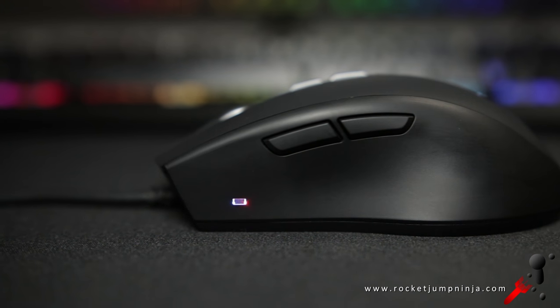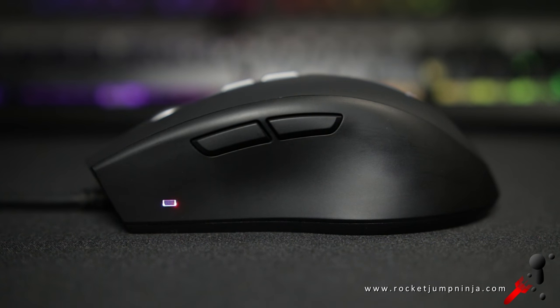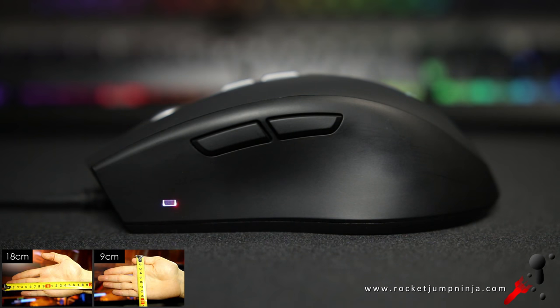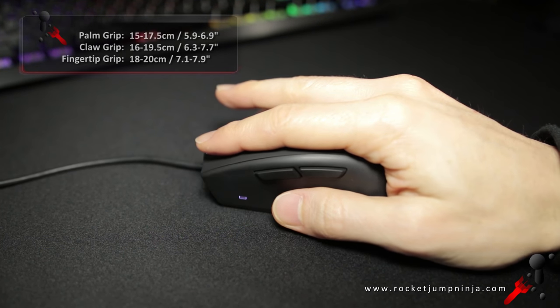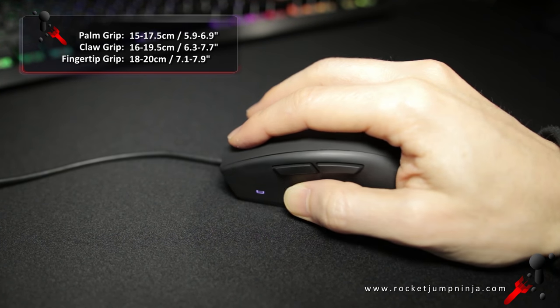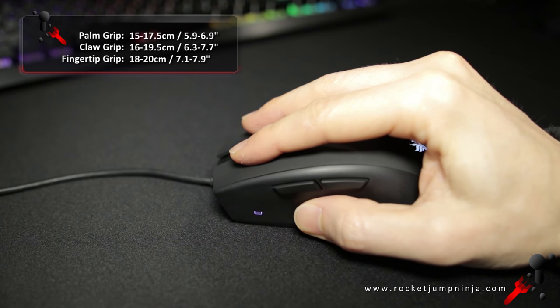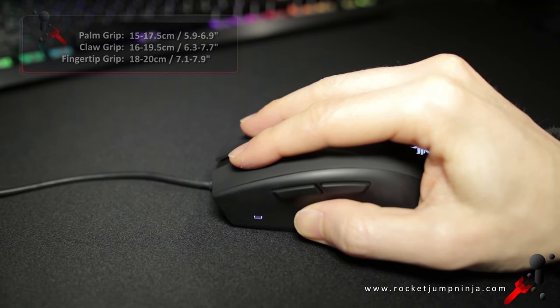The button slope is gradual and the hump is mostly central, so it has elements of all three grips. Personally, I seem to be holding it in a hybrid of all of them. My fingers are slightly arched and my palm is only sometimes on the mouse — that's with a hand that's about 18 by 9cm. As a rough guide, I'd say this mouse would be decent for palm grip for people with hands between 15 and 17.5cm, claw grip 16 to 19.5, and fingertip 18 to 20. Again, that's a rough guide, not exact — everyone is different.